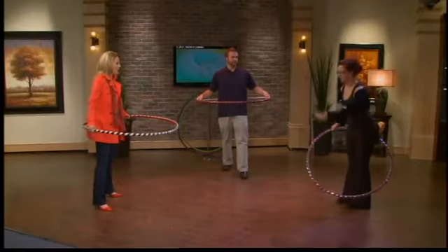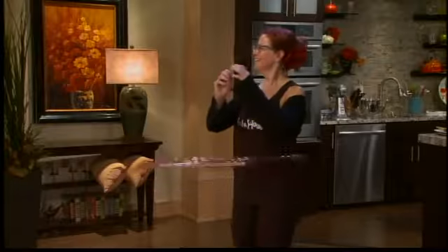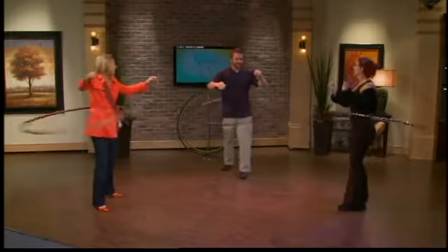As soon as you bend over and chase the hoop, the hoop falls faster. So keep pushing. Look up — there you go. That's exactly it!